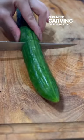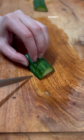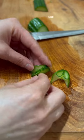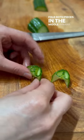Cucumber carving tip for plating. Start with a small piece of cucumber cut into half. Evenly slice the cucumber without cutting off the other end. Use a small piece with four slices. Fold both pieces in the middle inward.